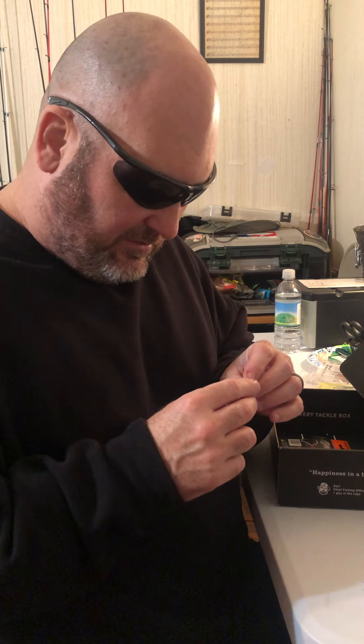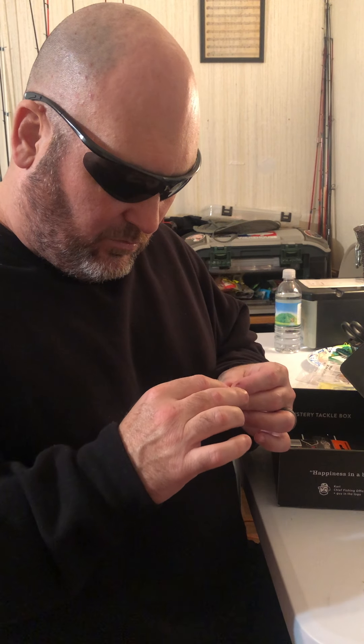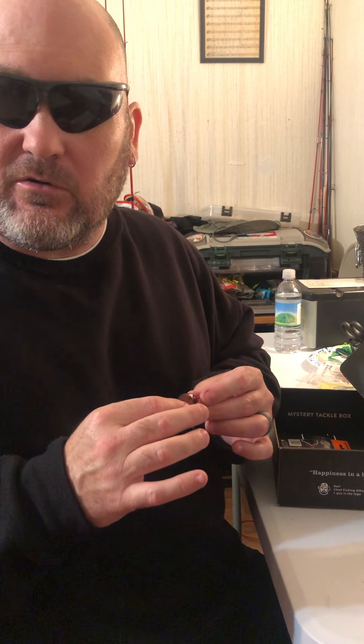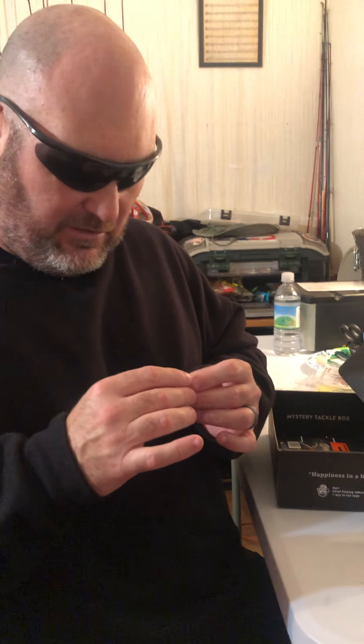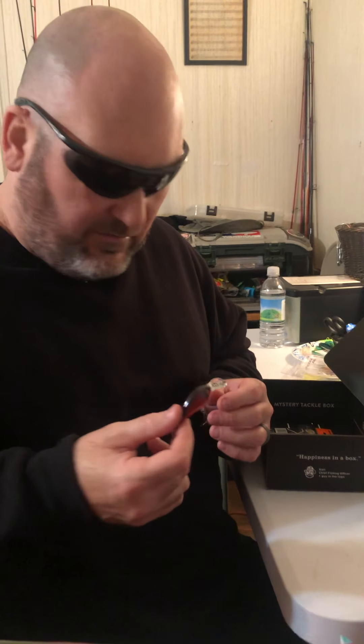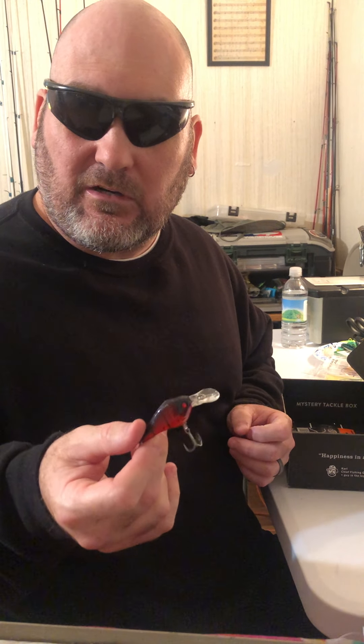Let me show you — it's real slender, not what you'd call flat-sided, but it's pretty slim. The principle with these is: throw it on 10 pound test and it's going to run the full five feet.